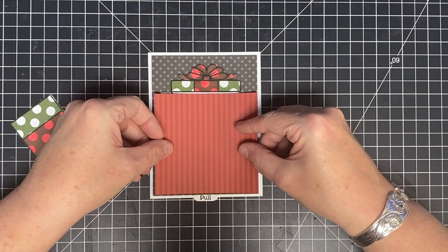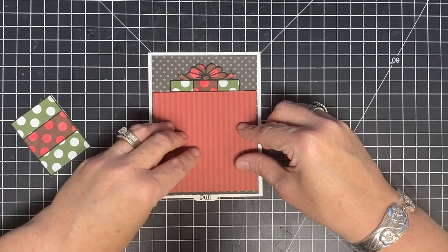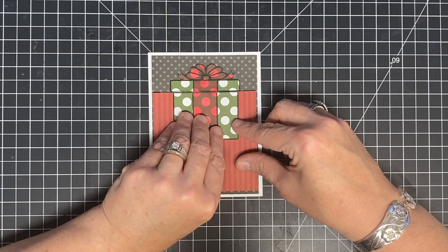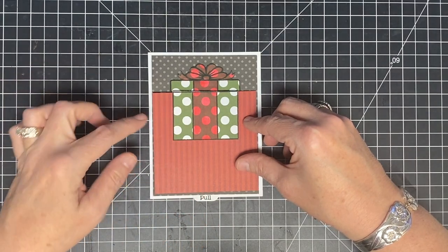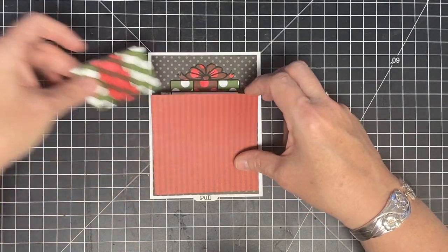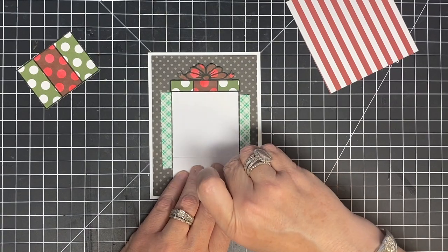This next piece is going to hide all of my workings — it's going to sit just like this and cover everything. This piece is going to get glued right here so we have a package at the top of the page. When you pull, the package comes down and my sentiment will go here. I'm showing you this now because if you want to do any decorating, now is the time. I think I like it as it is, so I'll glue it down using these pieces here.